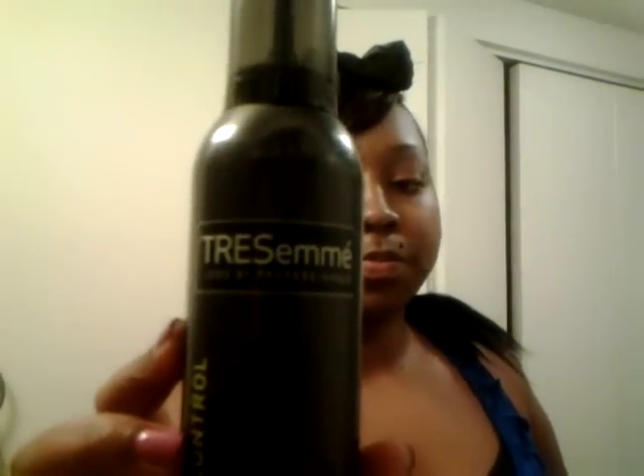What I use when I do lay my edges is Murray's pomade and also this mousse by Tresemme. I just slick my edges down in the front and the back of my neck, put my scarf on, and tie it down. Right now I have my scarf on to hide everything, and then I just tie it in a bow.